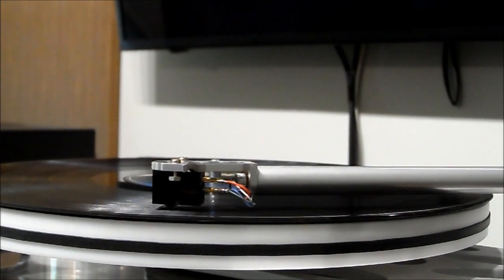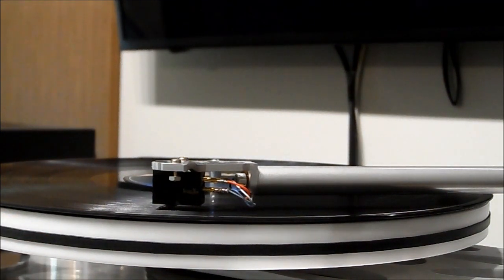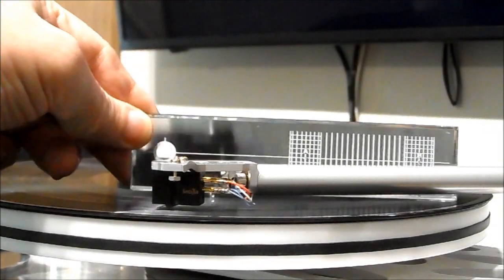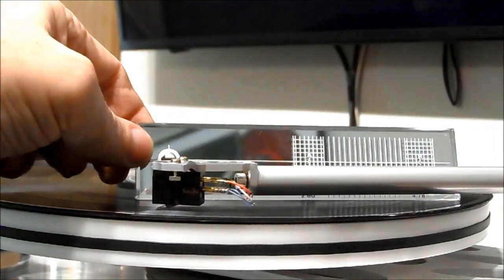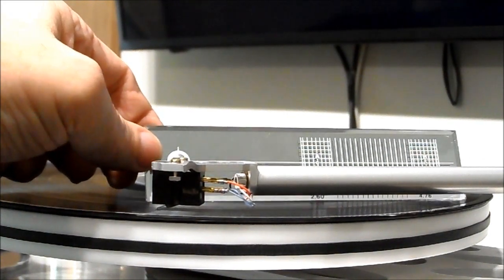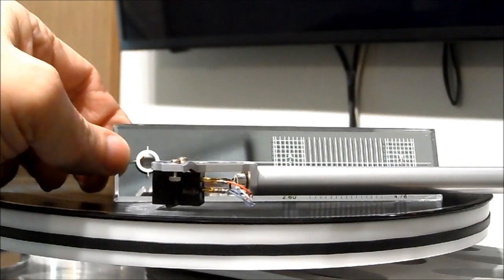To check the height of your tonearm, you need a gauge like this. You lower the tonearm to the record surface, then put the gauge behind it — that line going across the middle should be nearly straight across, and you can tell if the arm is a little down in the back or a little down in the front.